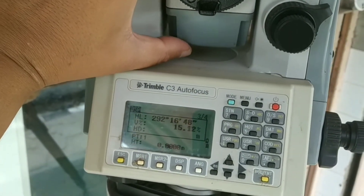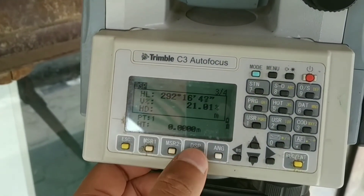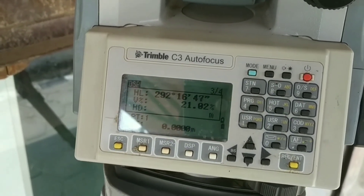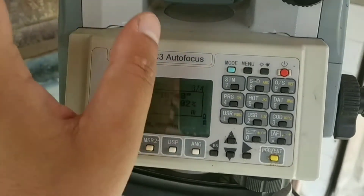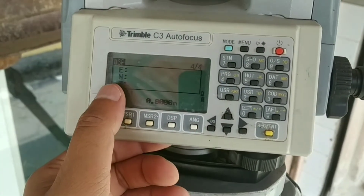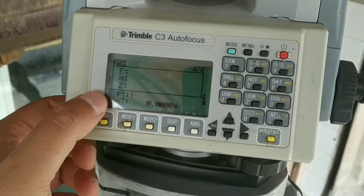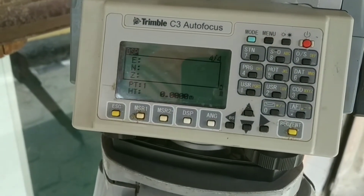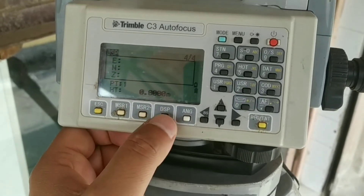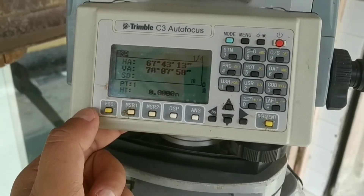If I tilt the telescope, you can see the slope gradient value changes. The third page shows horizontal distance. On the fourth page, there are coordinate details — easting, northing, and elevation — and below that there is a point ID and height of target. This is useful while surveying using a coordinate system and recording data. We will cover that in more detail later. Let me press display and go back to the first page.